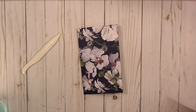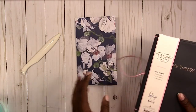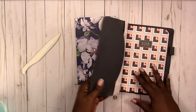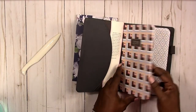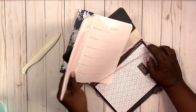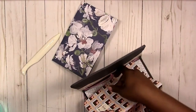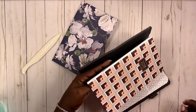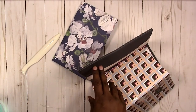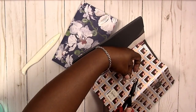And there you have it. This size is the same size as the May Designs notebooks. For example, this is the May Designs traveler's notebook that was available — I don't know if they're still available at Target.